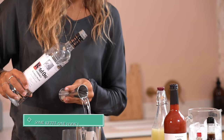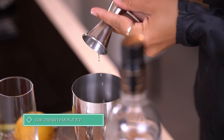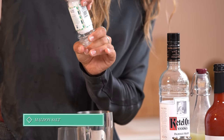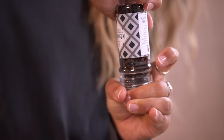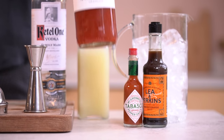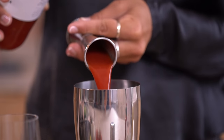Into our shaker we will pop 50ml of Ketel One Vodka, 15ml of some fresh lemon juice, a large pinch of Maldon salt and some cracked black pepper. For this Bloody Mary, I'm going to be using the Pickle House tomato mix, which is an excellently balanced mix for your Bloody Mary.